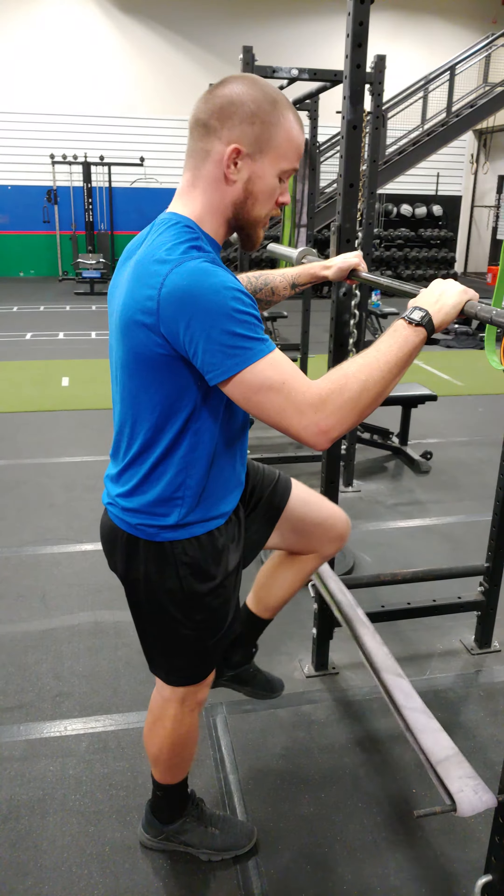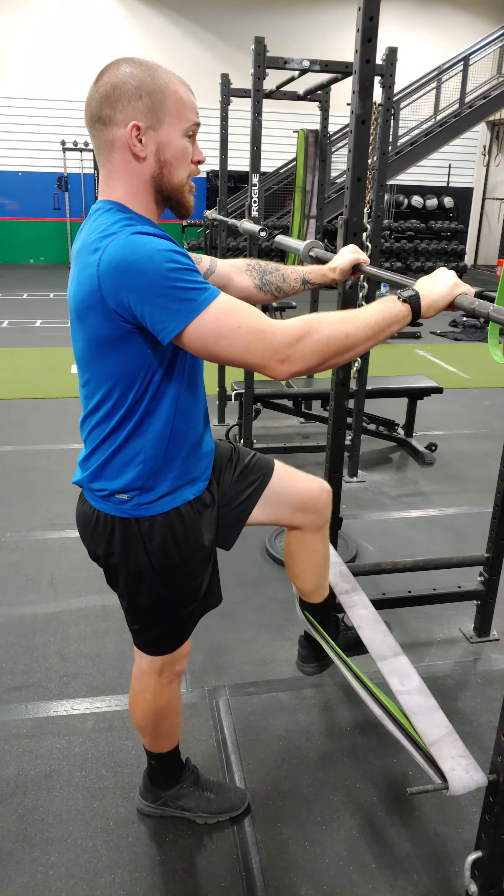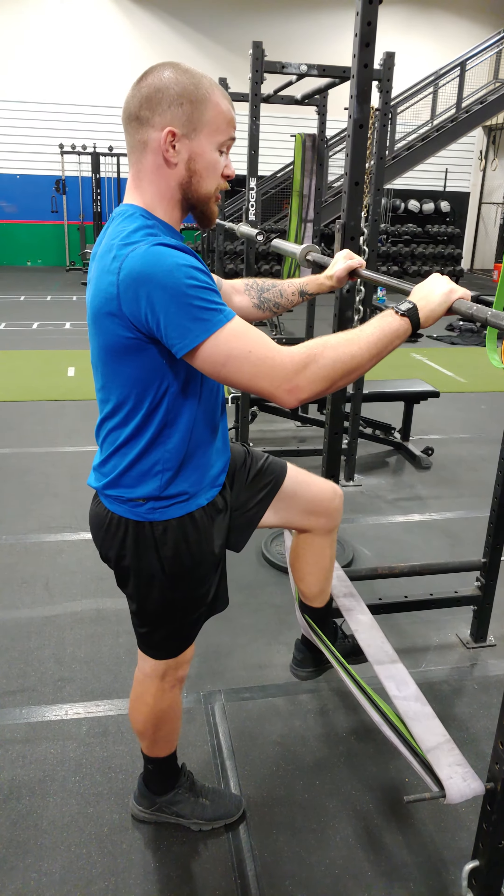And then the last method is co-contraction. The majority of the bands for the hamstrings are going to be underneath. I'm just going to make sure that I move as fast as possible. Have a slight bend in the knee if you want — a little bit of an athletic stance.